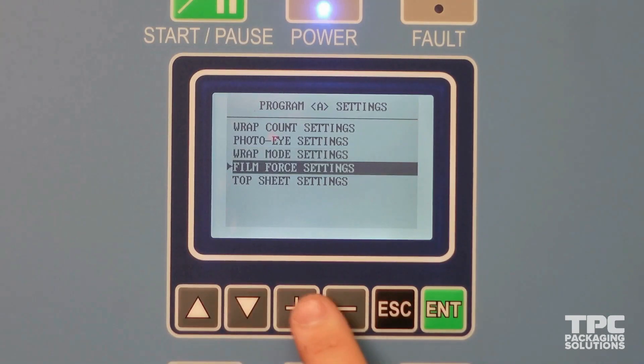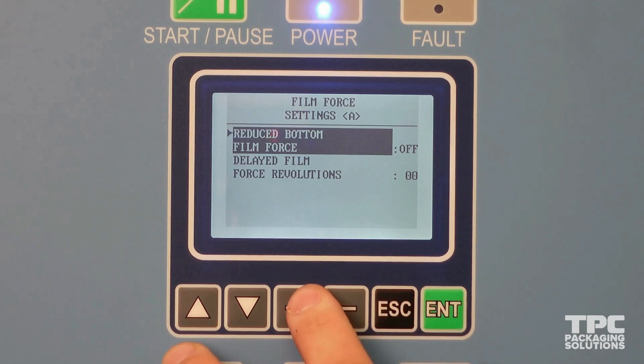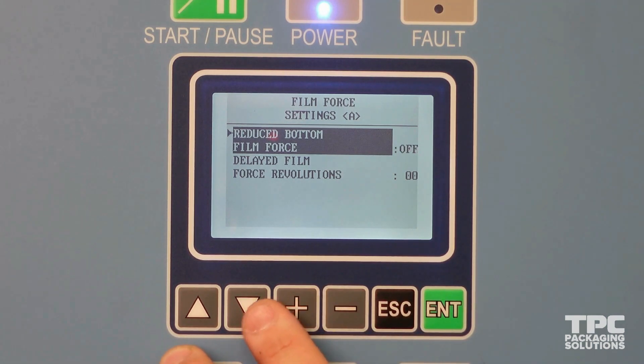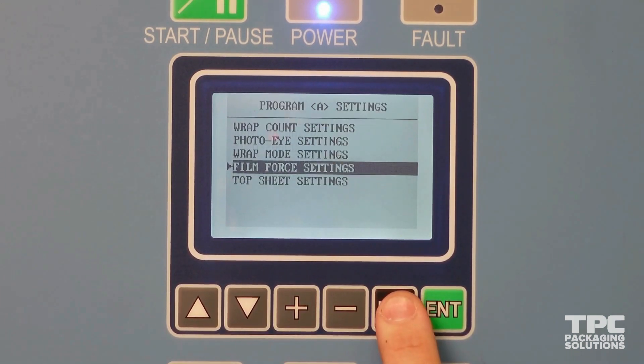Film force settings is used to turn on or off the reduced bottom film force setting, and to adjust how many revolutions will have a lower force at the start of the wrap cycle. This setting helps to wrap both lightweight pallets and pallets with sharp corners.